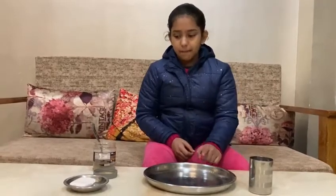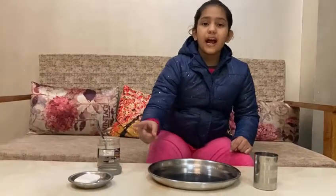For this experiment, we need some water, a plate, black pepper and soap or hand wash.